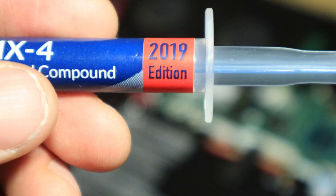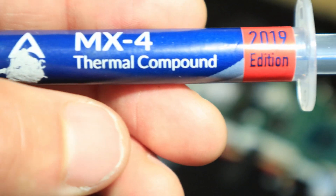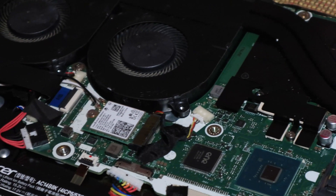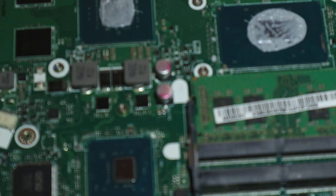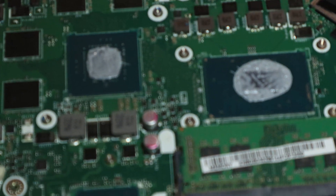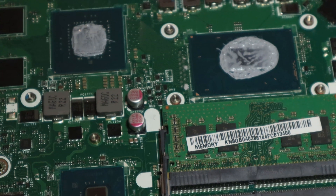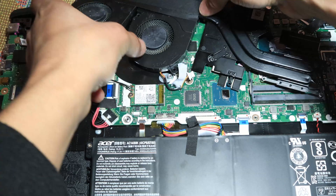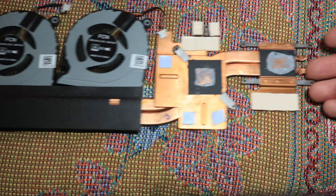think of it as just like a filler. It sandwiches right in between your processor and the heat pipes, because in between the processor and the heat pipes there are these tiny microscopic gaps. To fill that air up, you use some stuff like this — some thermal compound — and that basically transfers the heat straight from the processor to the heat pipes, and that increases performance.